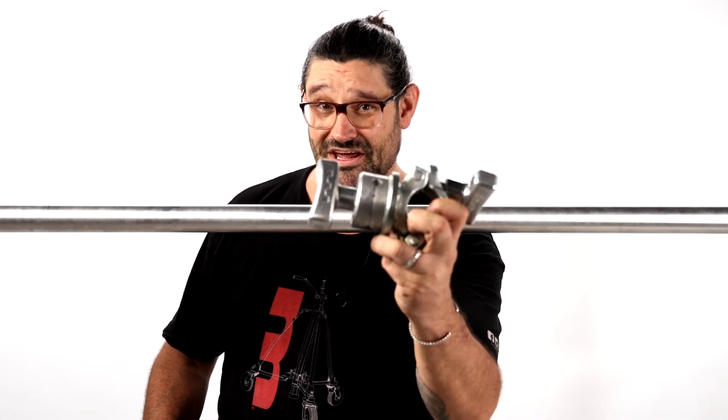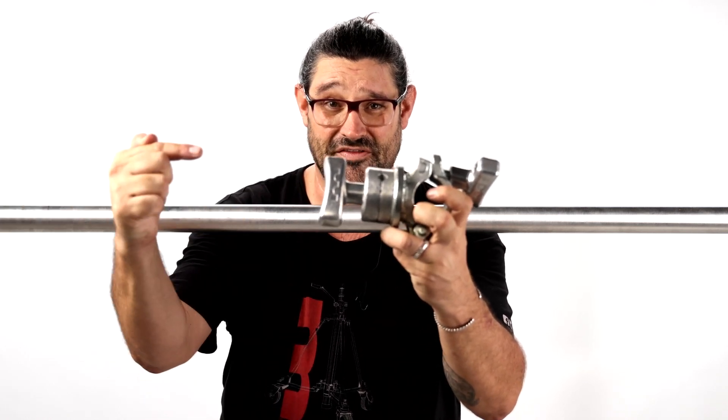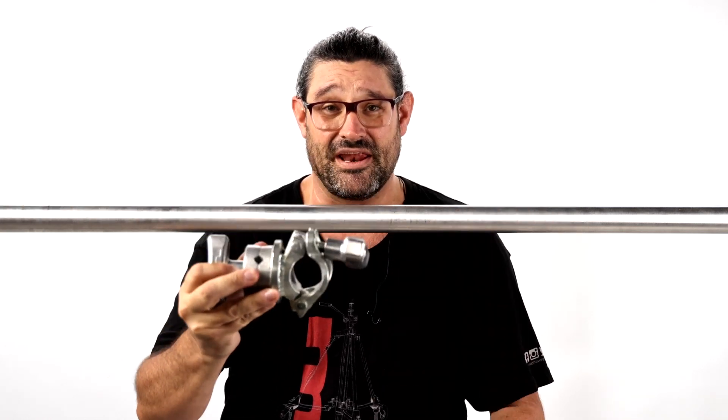Hey there friends, Martine from Matthew Studio Equipment here with an important safety tip. This is a grid head — two and a half inch grip head on this side, grid clamp on the other side.